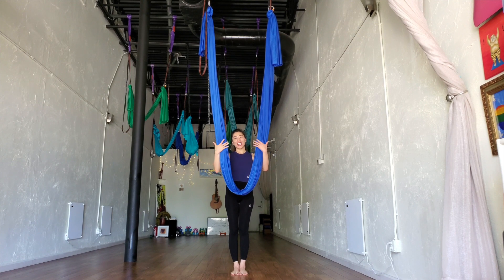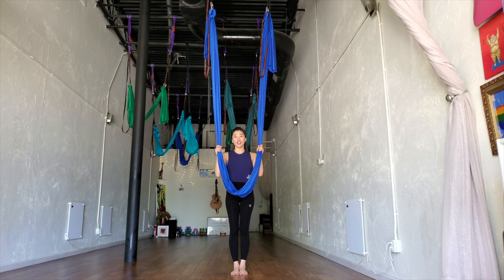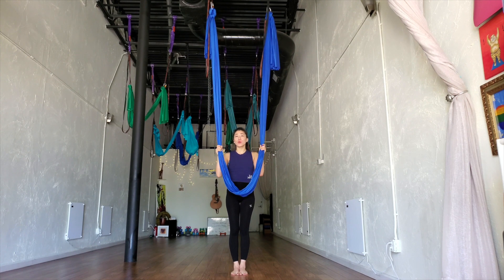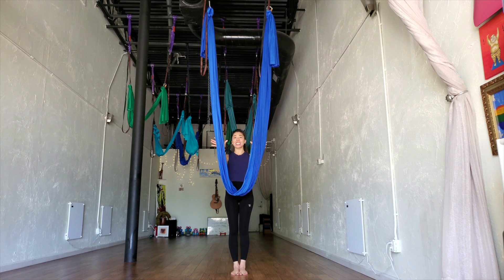Hi, my name is Grace and I'm an aerial yoga instructor here at Yin Yoga Studio. Today I'll be doing a tutorial about doing all the flips with the hammock consecutively.